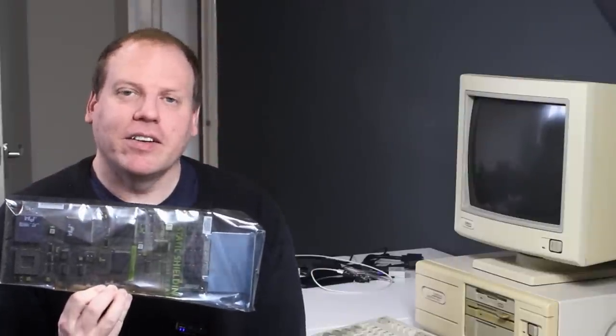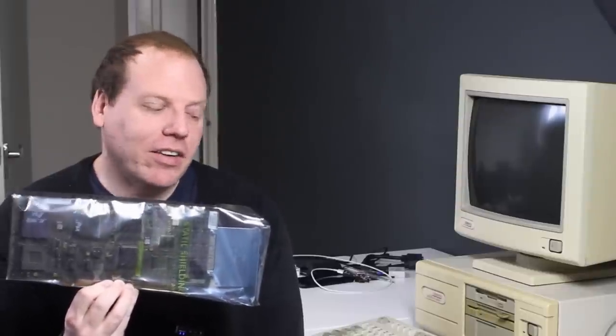Now this is not a graphics card. I'm not going to tell you exactly what it is just yet, but there is a little bit of a hint sitting right next to me.